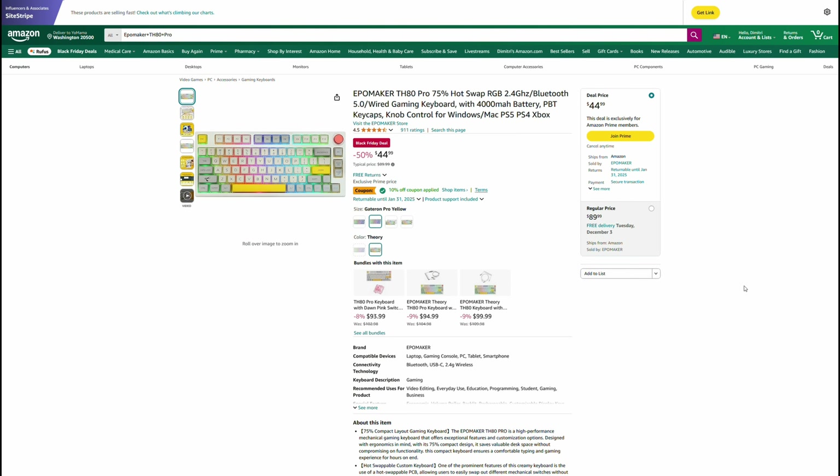If the person you're gifting for wants a wireless keyboard, the EpoMaker TH80 Pro right now is actually in the under $50 price category — I didn't see this when I was making that video. This is an incredible price for this keyboard. Normally around $90, last year it went down to about $56, and now it's down to $45. This is a great price for a wireless keyboard — highly, highly suggest it.